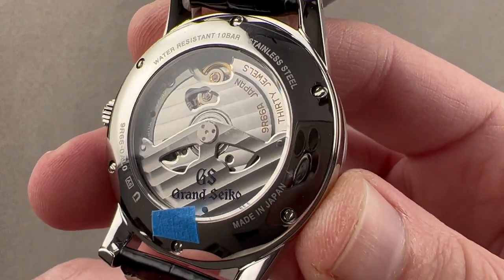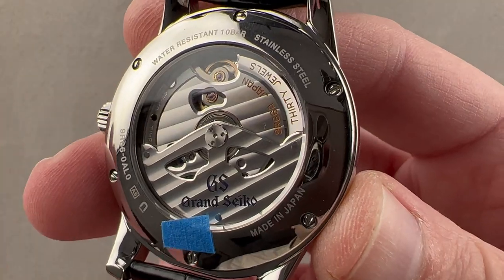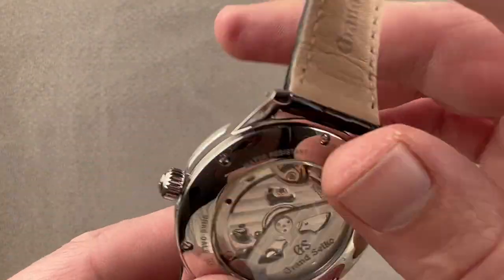On the reverse side you can see caliber 9R66 — 30 jewels, automatic winding, three-day power reserve, Spring Drive. This means there are no batteries, no capacitors, and no motors in here.